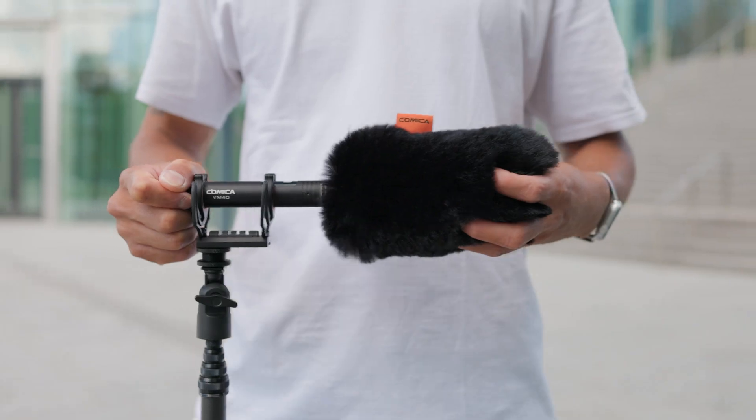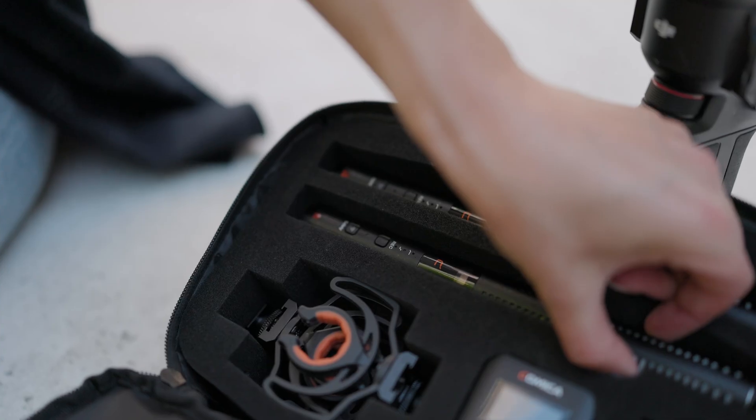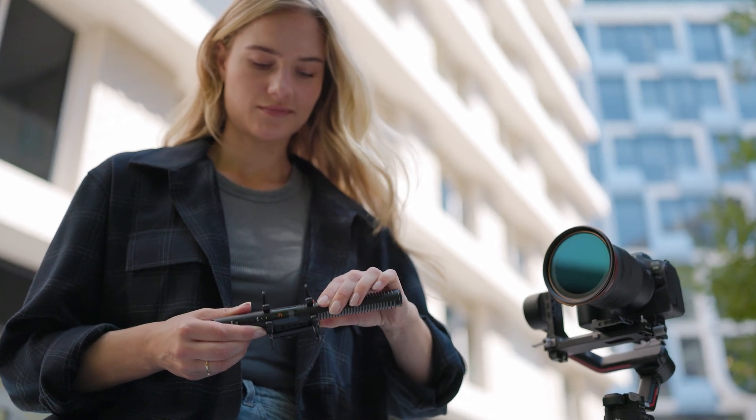Now with an upgraded shock mount and windproof accessories, the VM40 effectively eliminates airflow noise and captures pure sound.